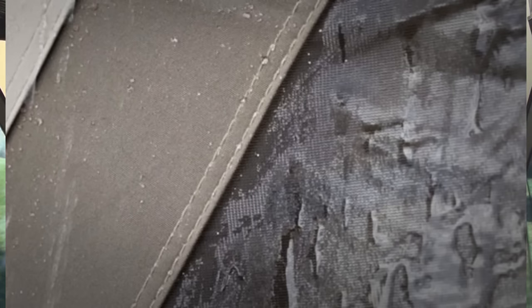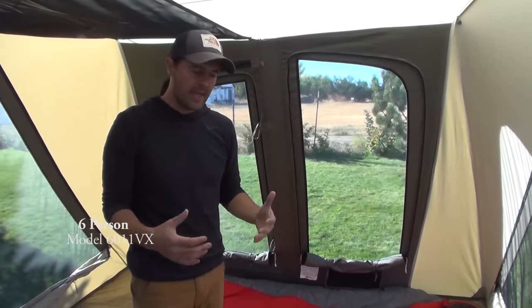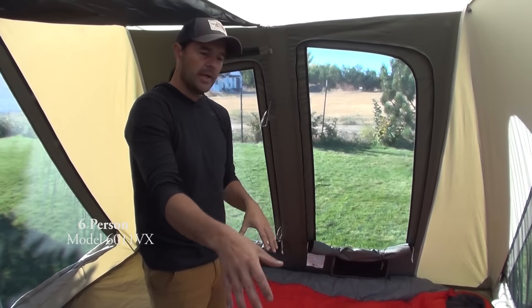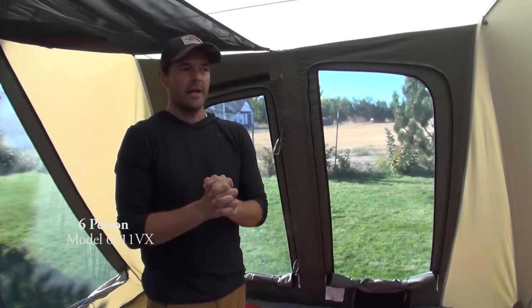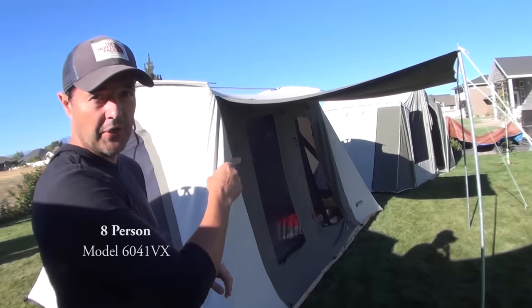If it's lightly raining and the windows were open, you'd notice that water doesn't come through the no-see-um mesh — it simply beads down. If it's raining heavily it will start to leak through so you'd want to zip up. This is a really good family camping tent — gives you plenty of space for extra totes, firewood, and camp chairs. It's definitely one of our best sellers.